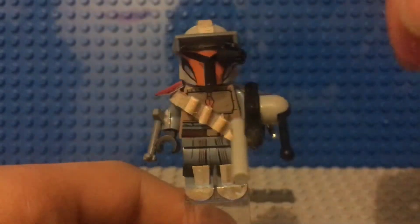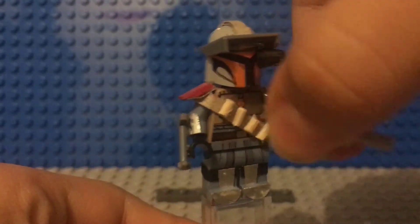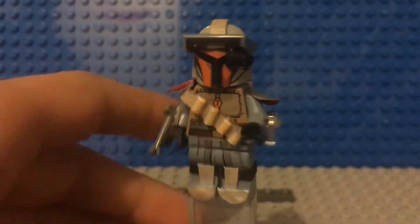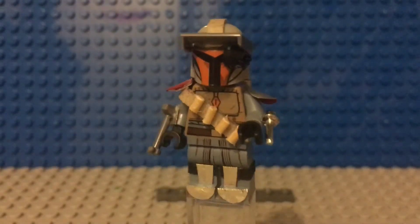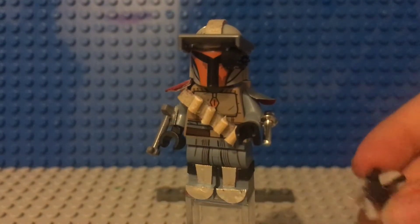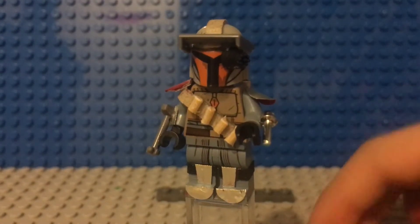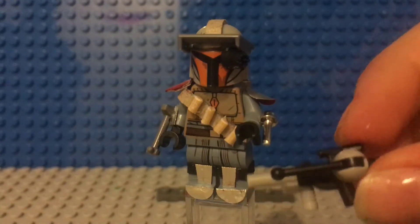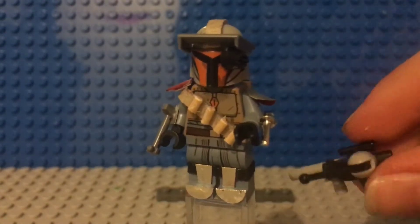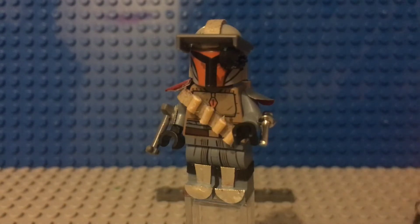Without further ado, let's get into this. Let's take her gun out of her hand, because this is a girl Mandalorian, I'm pretty sure. So this is the weapon — not that complex, I just put something together and glued some parts together. It's basically just a simple weapon.